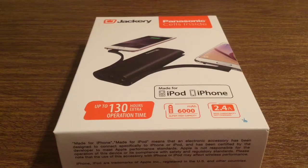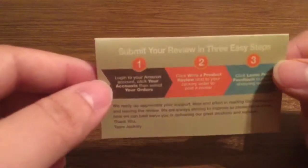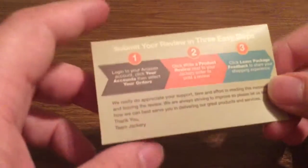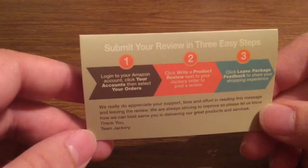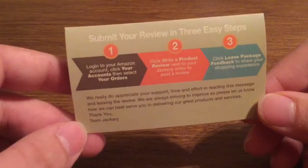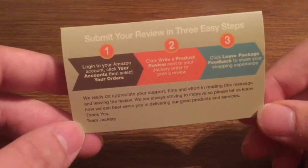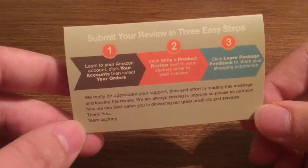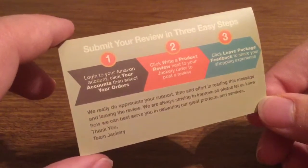Now let's take a look inside the packaging and see everything this portable charger has to offer. Inside we get a Jackery business card letting you know a couple of key features about their products. To submit your review you can do it in three easy steps: log on to your Amazon account, click your accounts and select your orders, then click to write a product review next to your Jackery order, and click leave package feedback to share your shopping experience.